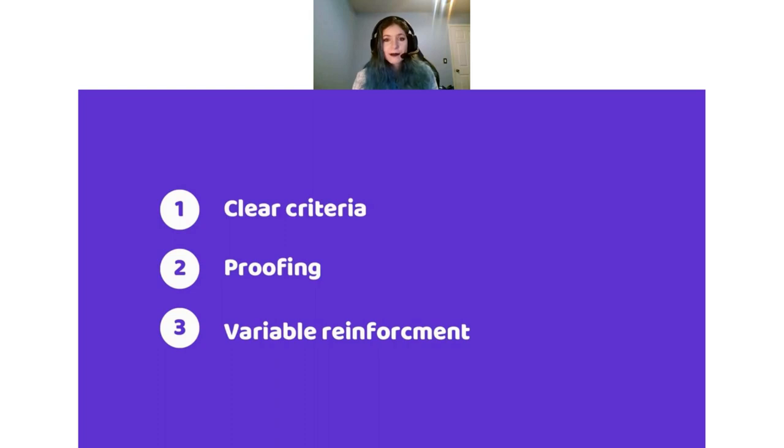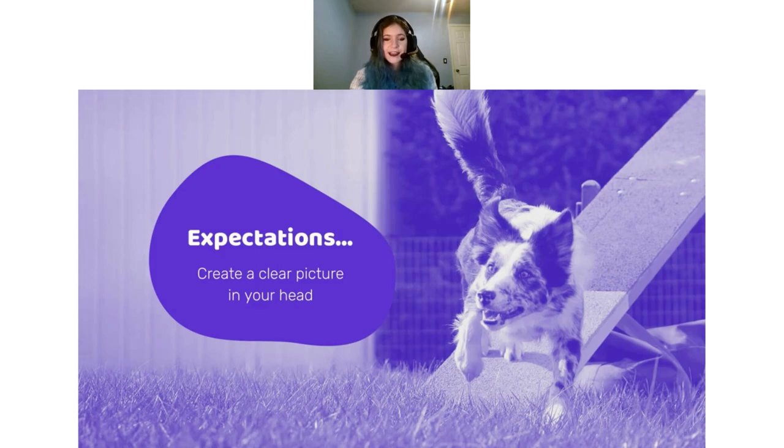Here are my three things that I notice pop up a lot, and we are going to go into detail on each of these. The first one is a clear criteria — you'd be surprised how many people don't really think about it. The second is how well you've actually proofed that criteria in a lot of different settings. The third is whether you're actually giving the dog variable reinforcement when it comes time to test it. These are our three topics we're going to be talking in depth about today.